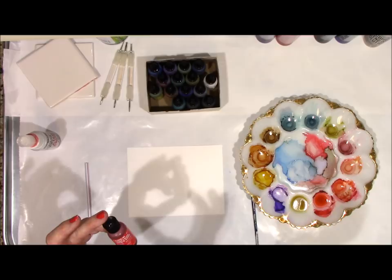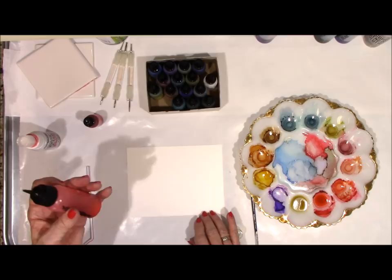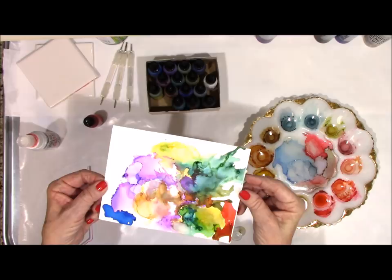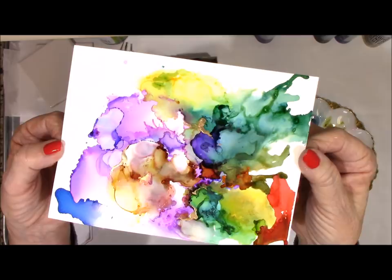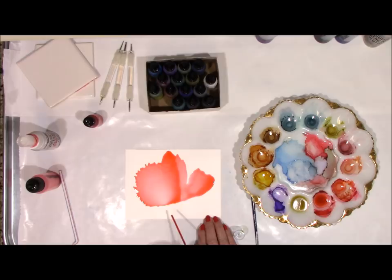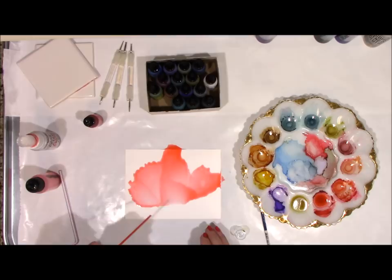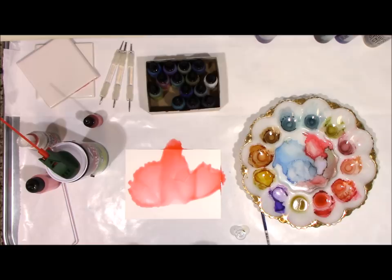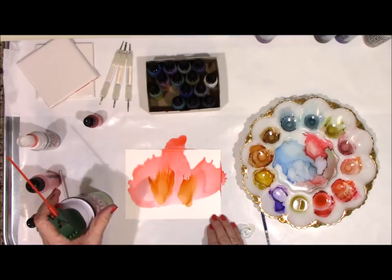I'm going to go back to using Yupo paper. I tried it the other night on here and it's even got some gold in it — just a play, that's all it was. I'm going to use the other side and spread this around, use the canned air and see what we can get going here, use some other colors, see what we can do. I don't have a plan, but you can see what you can do.